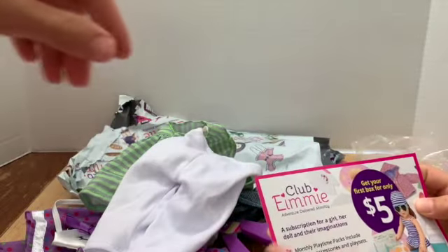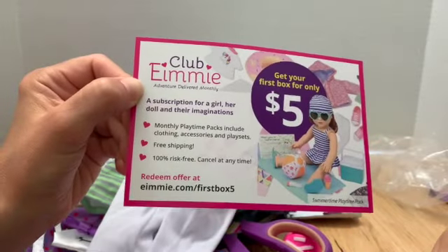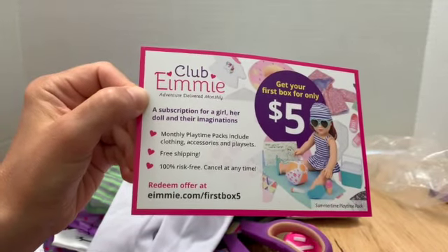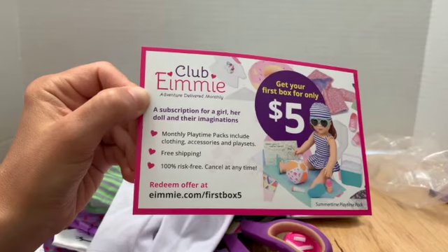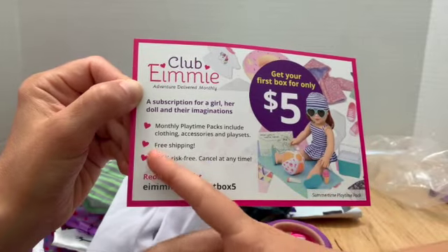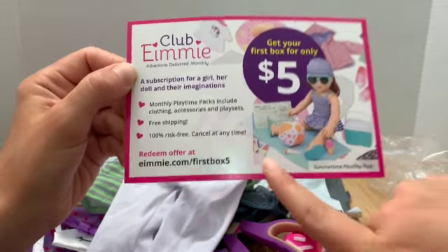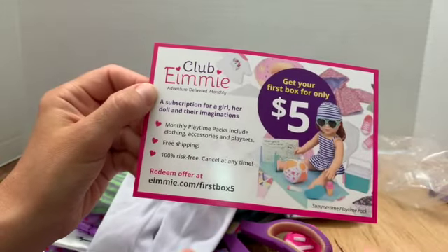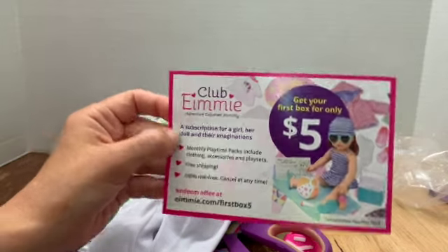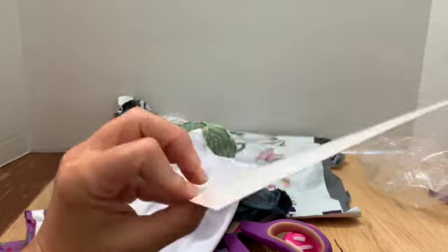Here's a little card telling you about Club EMI. It says it's a subscription for a girl, her doll, and their imaginations. Monthly playtime packs include clothing, accessories, and a playset. Free shipping, 100% risk-free, cancel at any time. You can redeem at clubemi.com slash first box five. So the intro pack is ten dollars and then you can redeem for your first box.